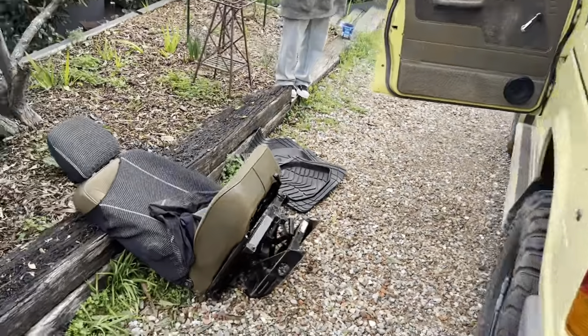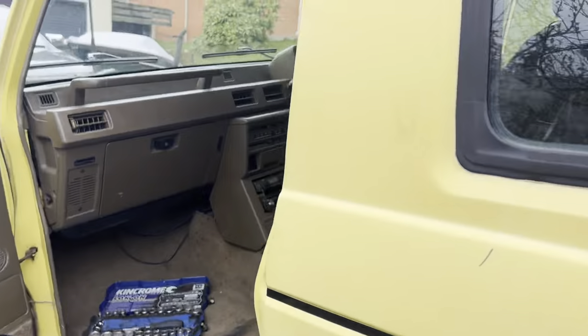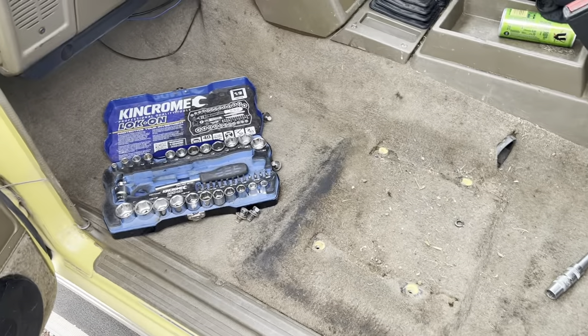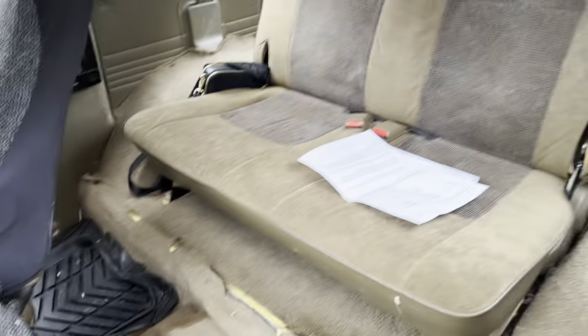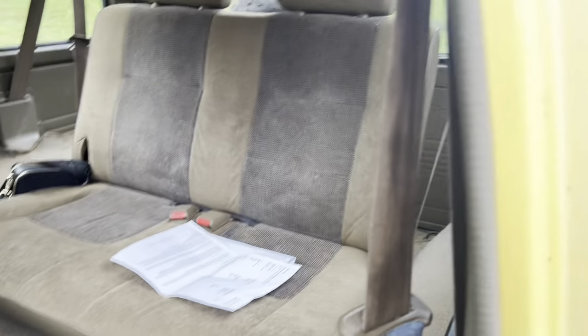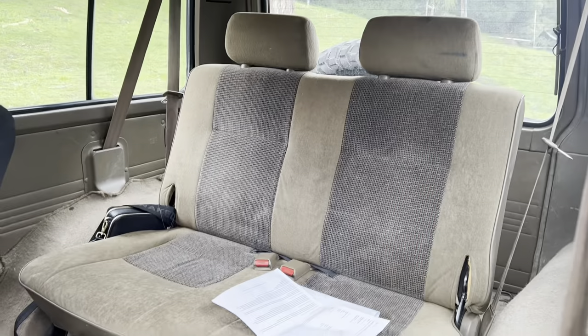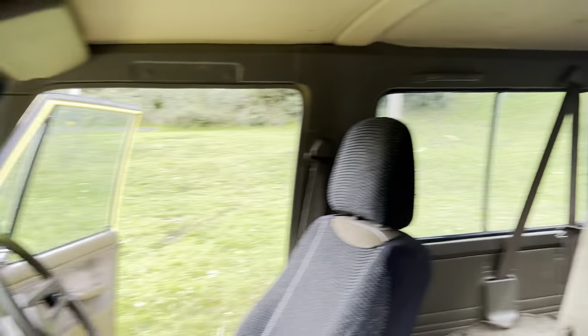The only thing is the seats are shocking. They've got pretty bad holes in them and the other one's all ripped up underneath. So we're getting rid of these. I'm undecided what to do with the carpet yet, because I'll probably be pulling out the back seats and turning it into sort of a little camping setup with the fridges and all that in the back.